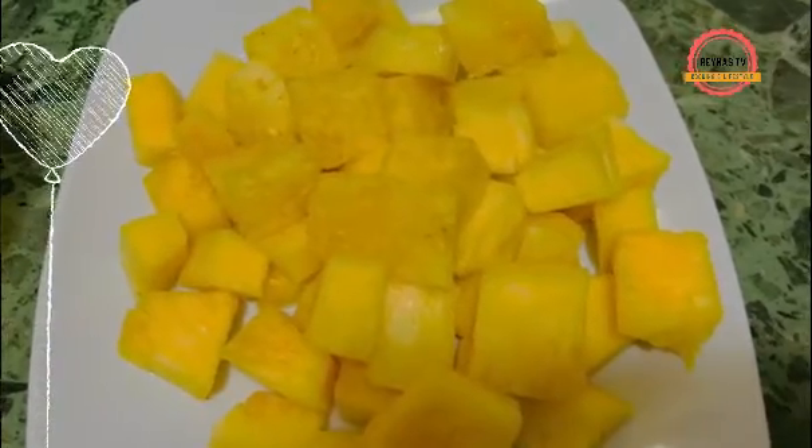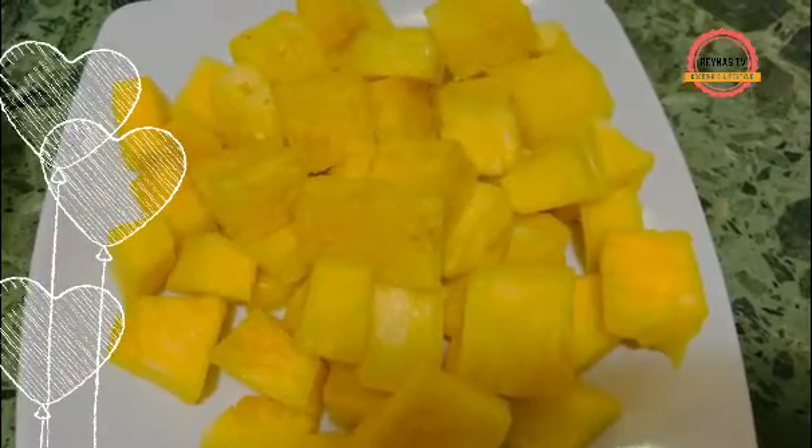Then I'll put it in the fridge, let it cool, and we are good to go. Thank you for watching today's video and see you in my next video!